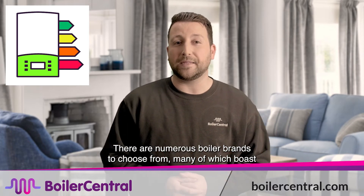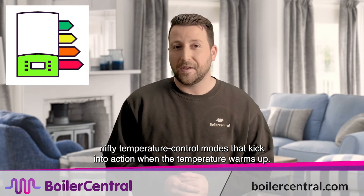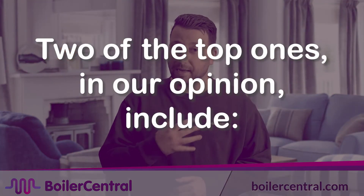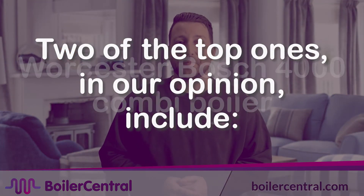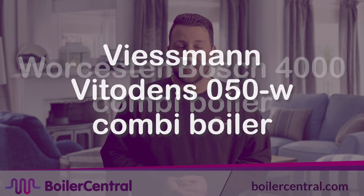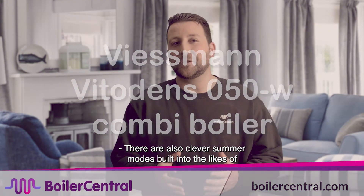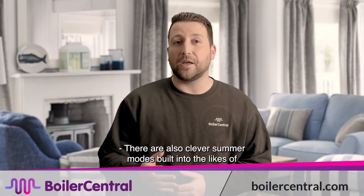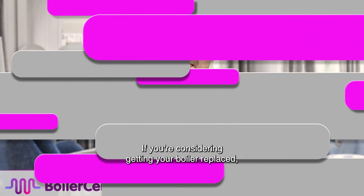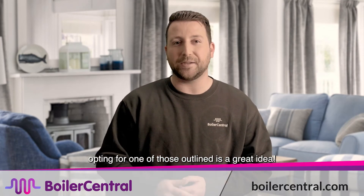There are numerous boiler brands to choose from, many of which boast nifty temperature control modes that kick into action when the temperature warms up. Two of the top ones, in our opinion, include the Worcester Bosch 4000 combi boiler. There are also clever summer modes built in to the likes of Vaillant, Ideal and Baxi brands of boilers too. If you're considering getting your boiler replaced, opting for one of those outlined is a great idea.